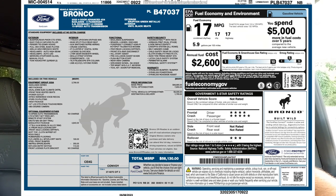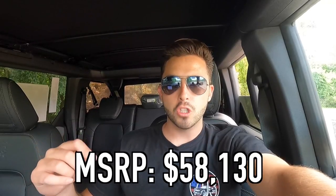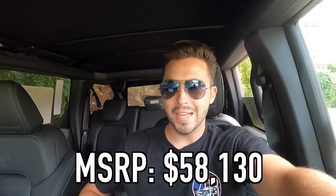The MSRP of this particular 2023 Ford Bronco Badlands as specced is $58,130. I know that's a lot of money, but this thing is an out-of-the-box off-roader, it's pretty quick, and it's just a way better daily driver than a Jeep Wrangler. From driving both, the Bronco wins on the street 10 times out of 10. The Jeep might be a little bit more capable off-road, but if this were going to be my daily driver, I'd choose the Bronco.